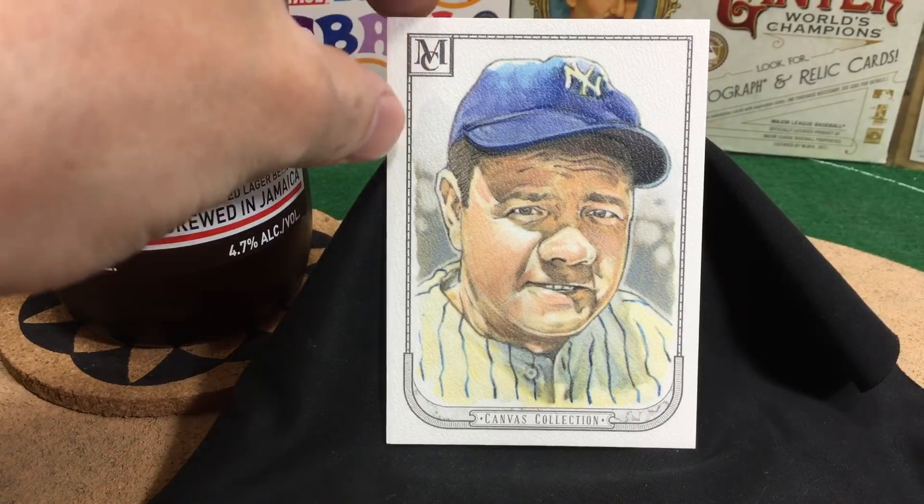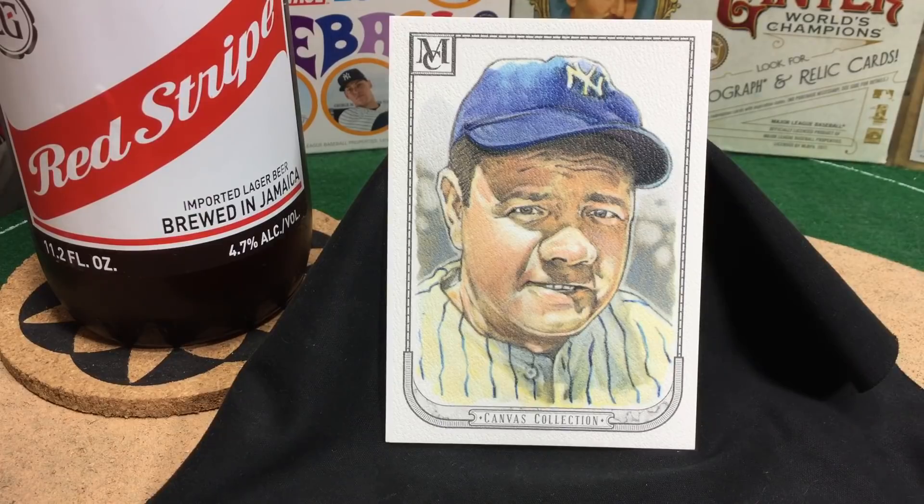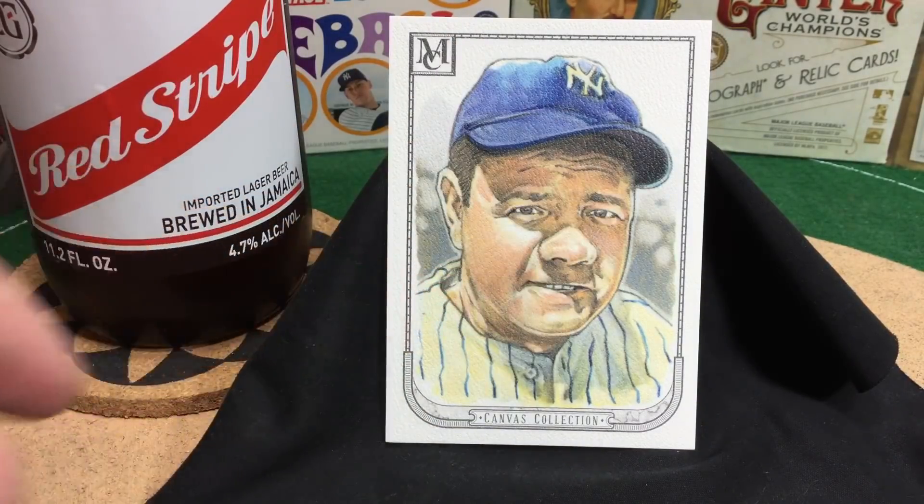A cool thing about canvas collection is the texture. Hopefully you can pause the video and get a really good look — you can see the texture on it. It really makes it feel like you're holding pure art in your hands. It's one of my favorite things about the canvas collection. It doesn't have that gloss to it; it's a matte finish. They're just awesome.